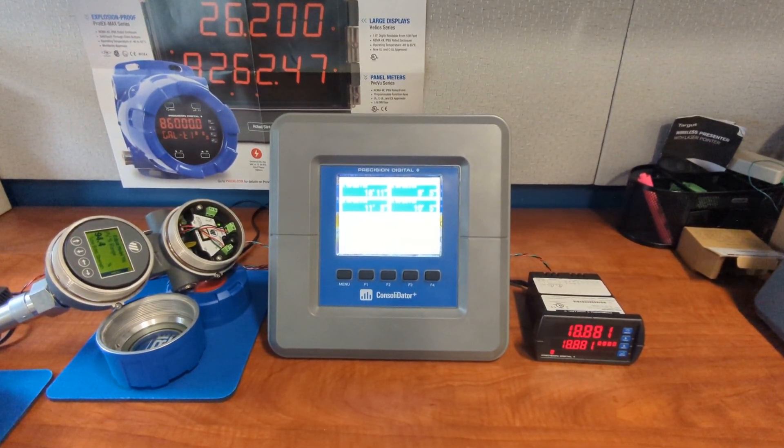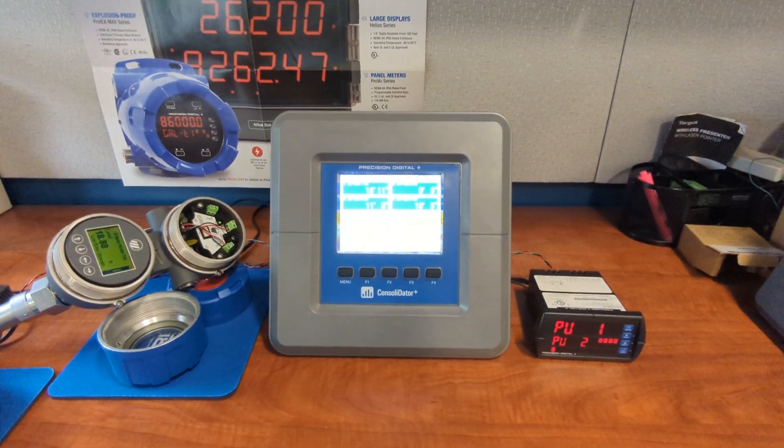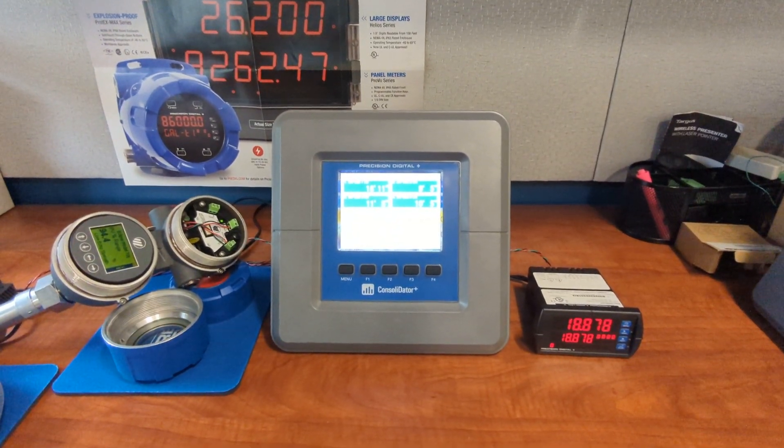Hi, Joe Ryan with Precision Digital here. I recently had the opportunity to work on a very interesting Consolidator Plus application and I thought I would share.